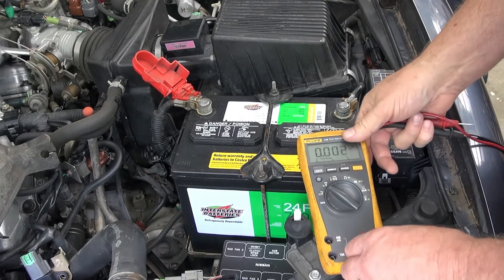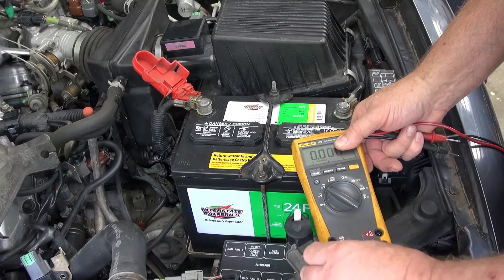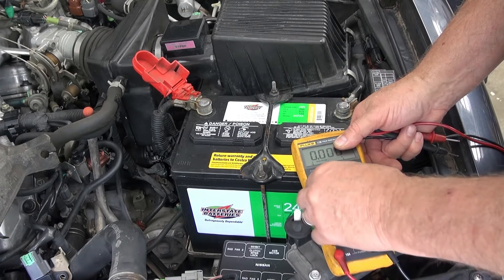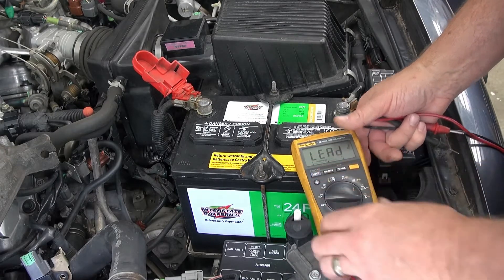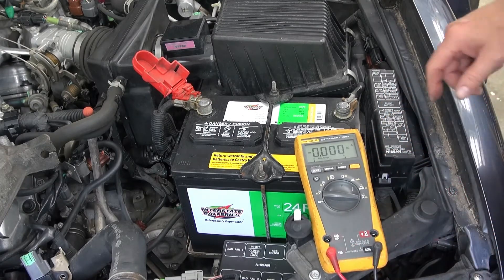I'm going to switch the probe over and start with 10 amps. I'm going to go to the amp scale and I want to be on DC amps.